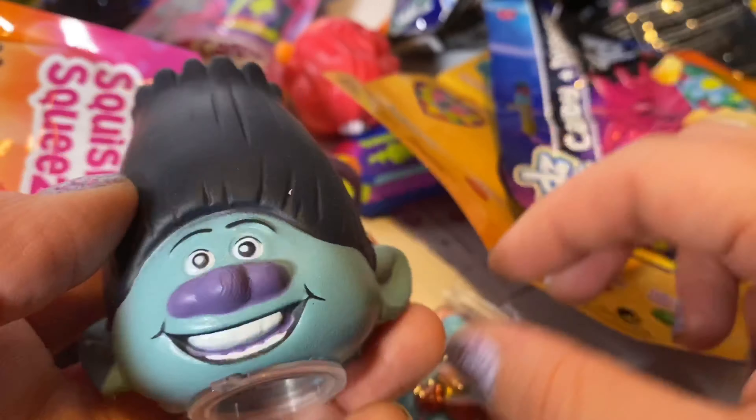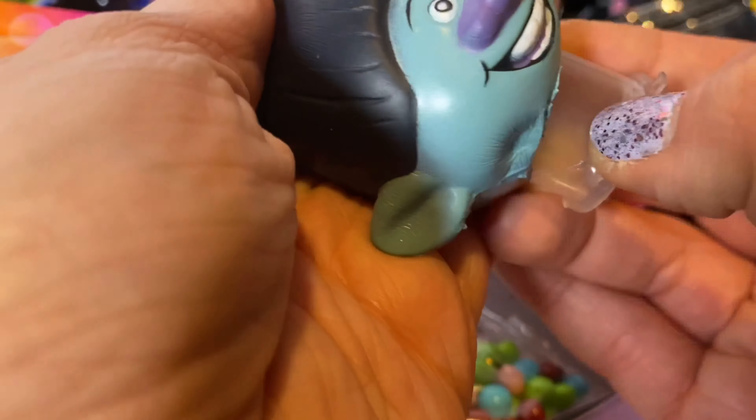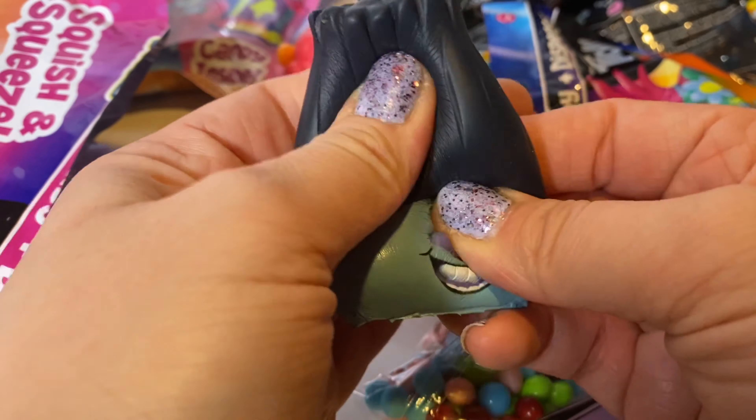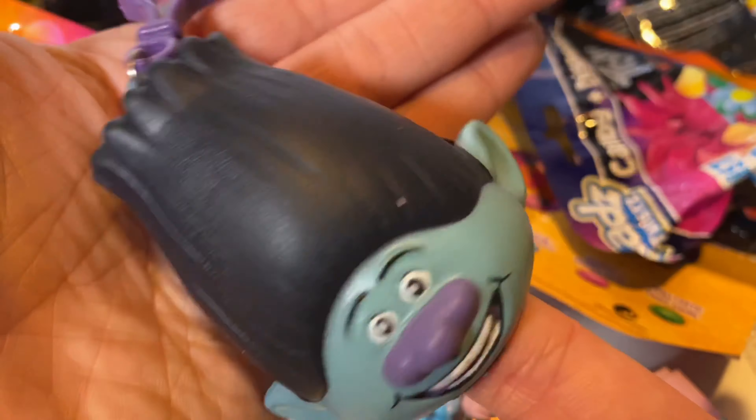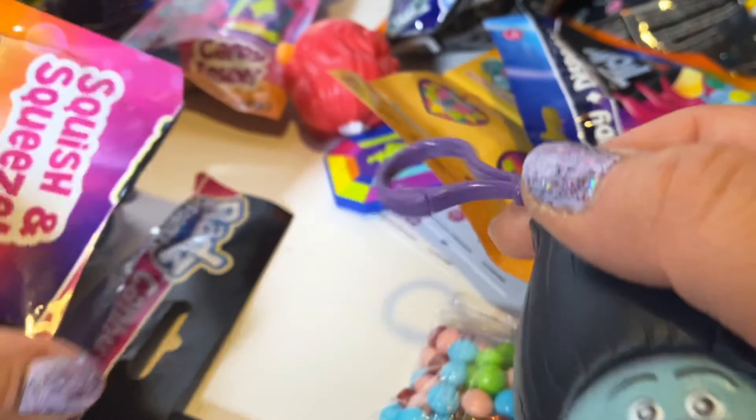We got Branch — that's so cool! Again, you could fill this egg up, and you can squish them. They are really super squishy and they're slow rise, which is pretty awesome. Even with nothing in them, you could also use them as a finger puppet or a bag tag.